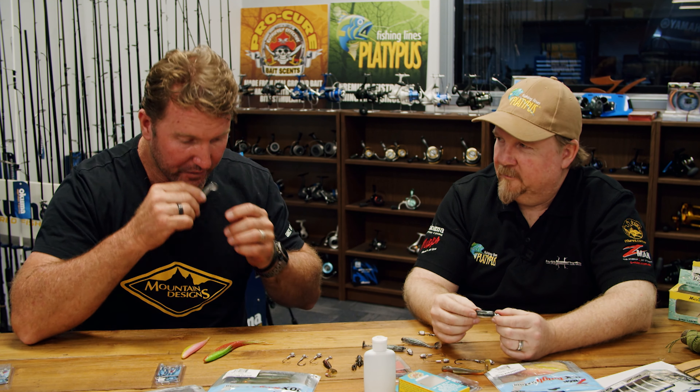Hey guys, welcome to the Step Outside YouTube channel. If you want to see catches like this, stick around, like and subscribe. Here's what's coming up. Hey team, I've got Justin Wilmer from TT with me today. Tell me about the mullet super gel scent, because this particular ProCure scent is good for plastic.